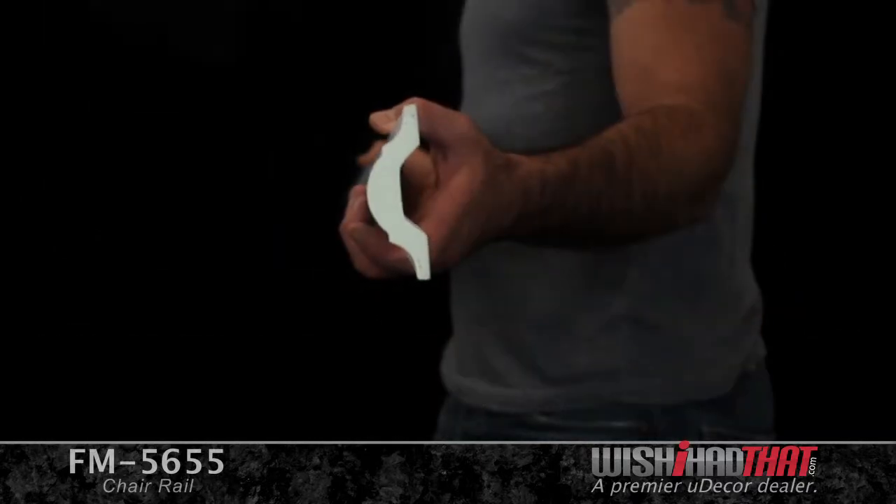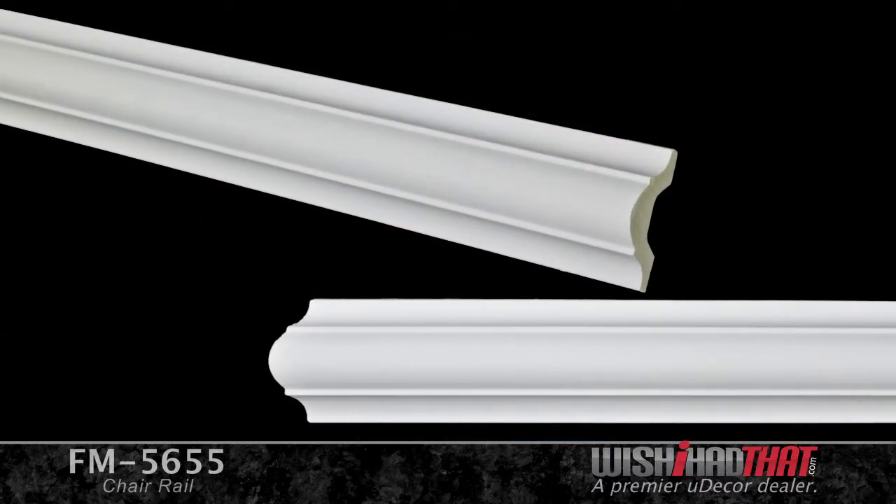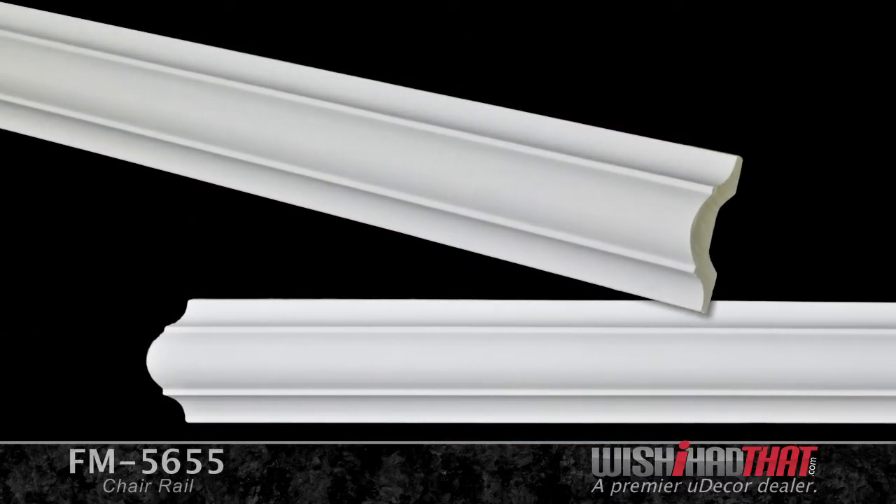This clean, simple molding is an ideal choice for creating chair rail. Now usually chair rail has a ledge to it, but this molding is different. It has a unique convex shape that gives the molding a smoother, sleeker look that stands out for most. It would also complement just about any of our crown moldings, adding tremendous charm to your home or business.